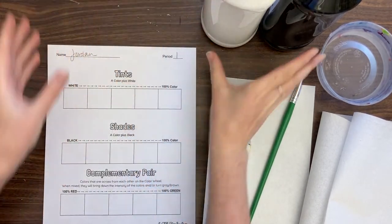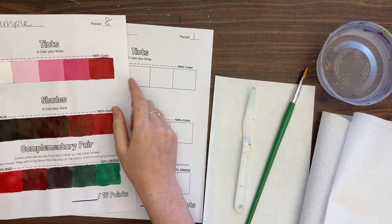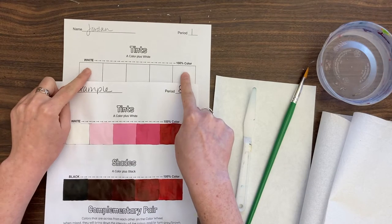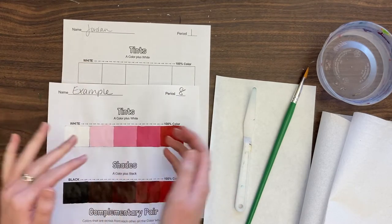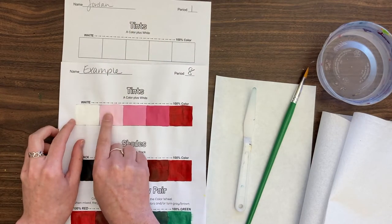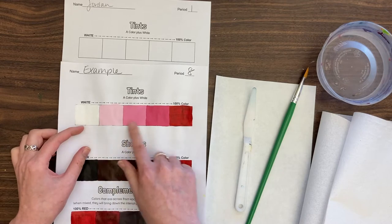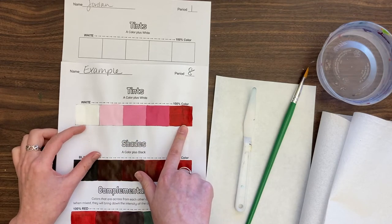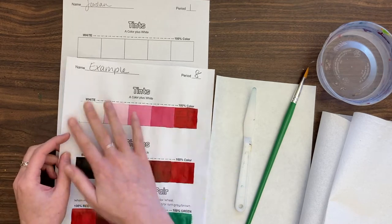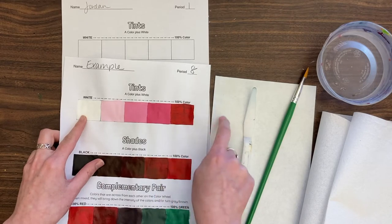This is pretty straightforward — we are creating a value scale. We're going to start with white and our color; I'm going to choose red. We're going to paint in those two sections and then slowly mix one to the other. There should be a big difference between all these colors. If they're too close together, push them in either direction to really show the value scale — like a 1 to 5, with 5 being red.